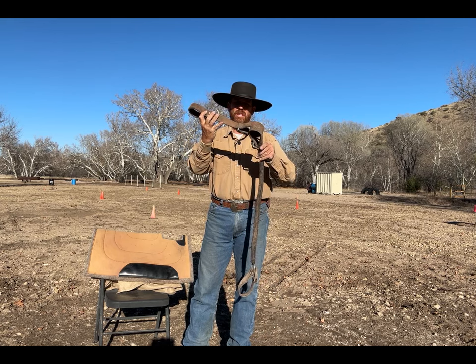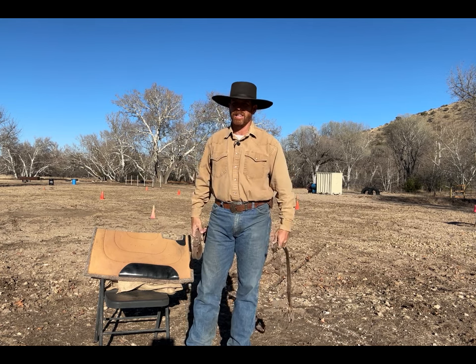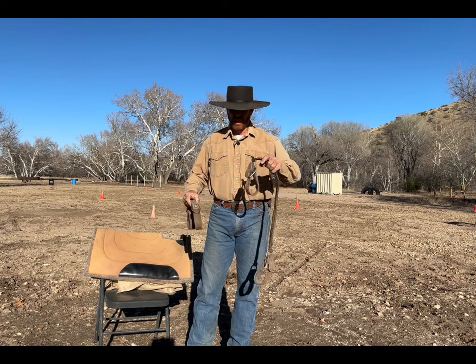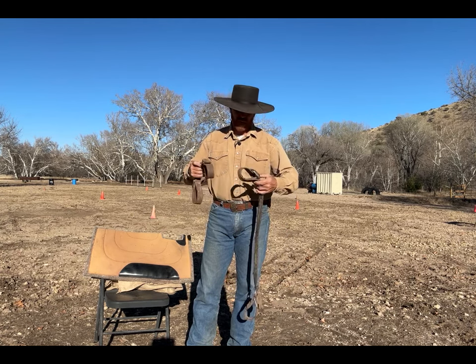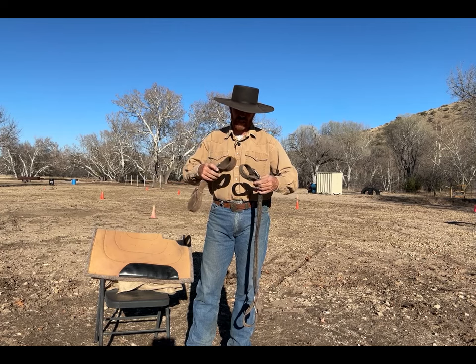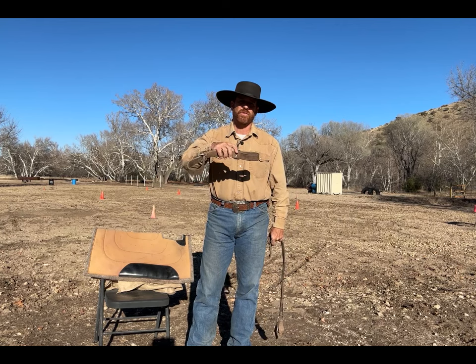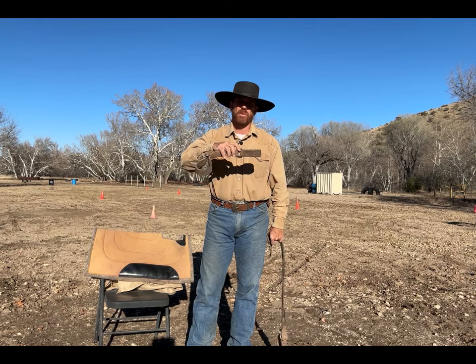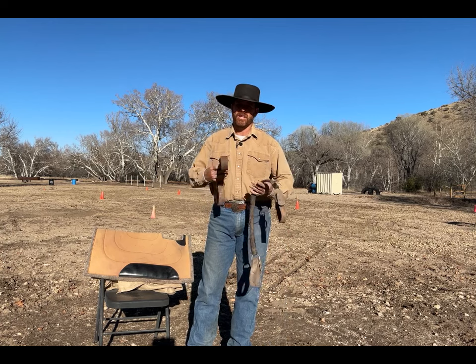With a three-way hobble, three legs are your strength and the fourth one's free. I like to do the three-way for quite a while — probably about four or five days consistently — and then I'll take the sideline hobbles off so you're left with just the front hobbles. We're gonna explain how that's done next.